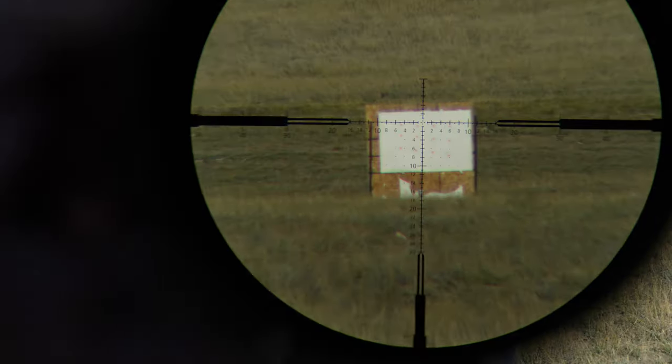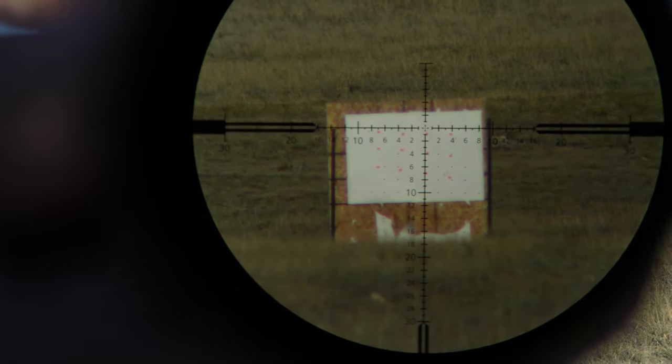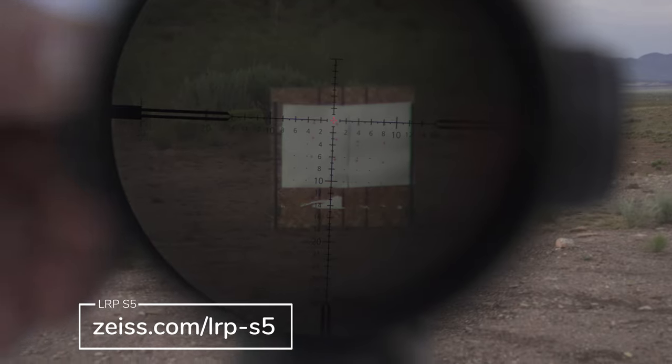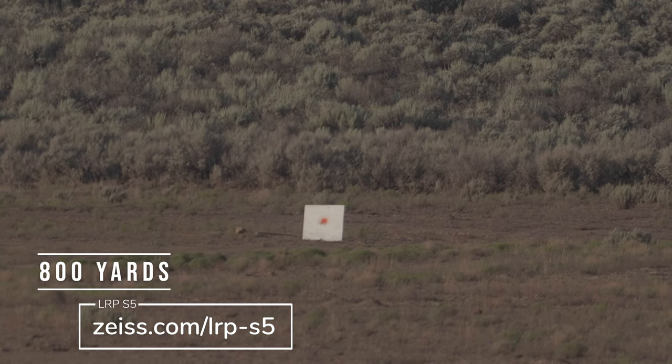This also means that your sub-tensions are very small at the lower magnification and larger at the higher magnification. This allows you to get your free-floating center dot the perfect size for your eye and the target situation to put more consistent shots down range.